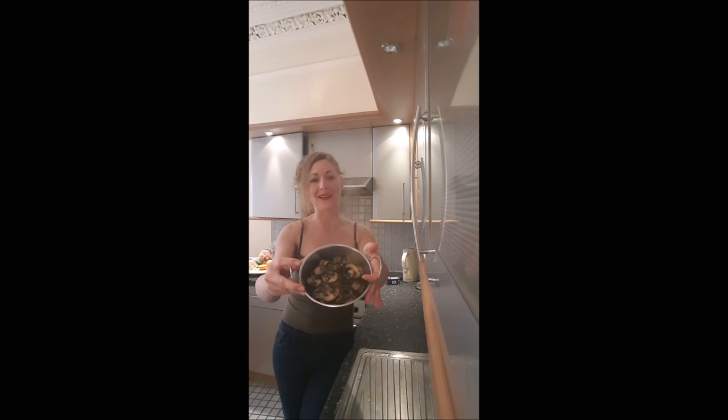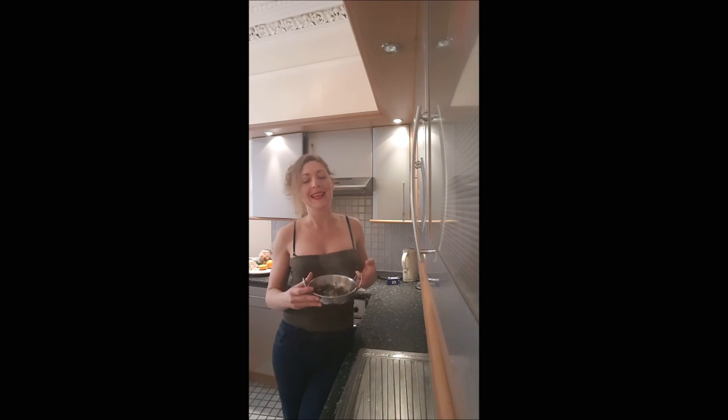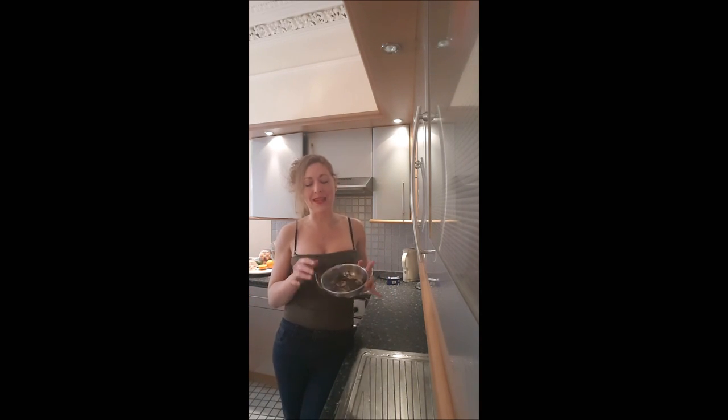It smells so good — I love mushrooms! Here is your recipe. You can eat it with meat or fish, it goes with everything. I hope you will enjoy this recipe, it's pretty good. Share it if you like, and bye bye!